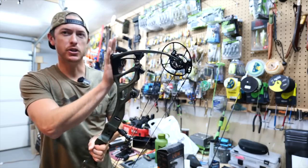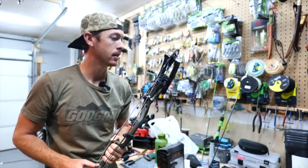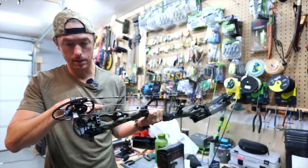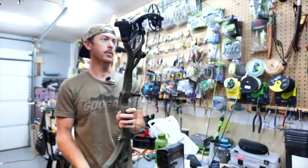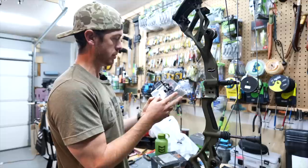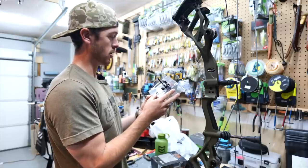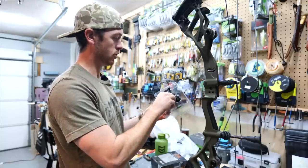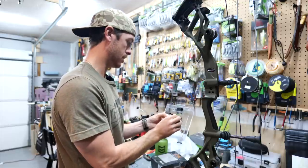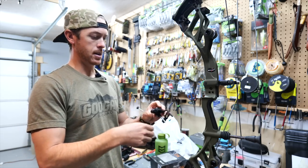Draw length is adjusted. I'm just going to triple check that I have both cams adjusted at the same exact draw length — 29 and a half. We're dead even now. It's time to put on the rest. The instructions say: do not pull rest down past level, do not take rest apart for any issues — call Ripcord. Thank you for making that obvious for laymen like myself.